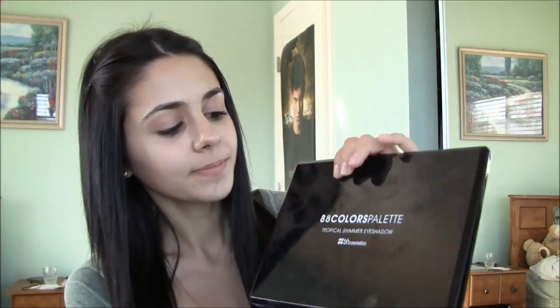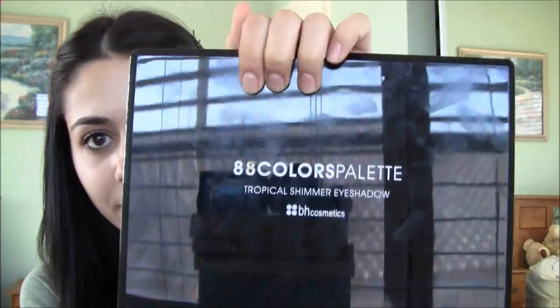I have this eyeshadow palette and it's from BH Cosmetics. I decided to purchase an eyeshadow palette because the last time I purchased one was like in February, and I paid $20 for my eyeshadow palette. Now they're like $13, so they're really cheap and really good for their price. This is the one I got — it's called the 88 Colors Palette Tropical Shimmer Palette.